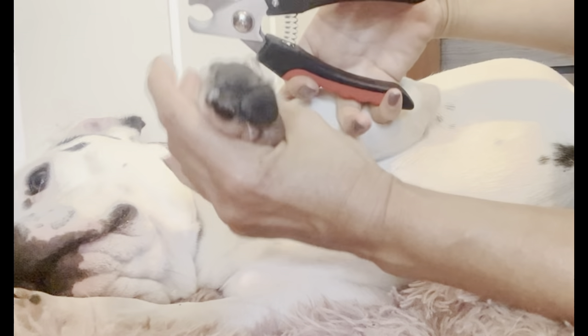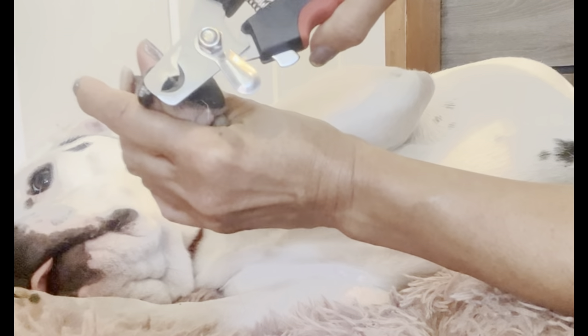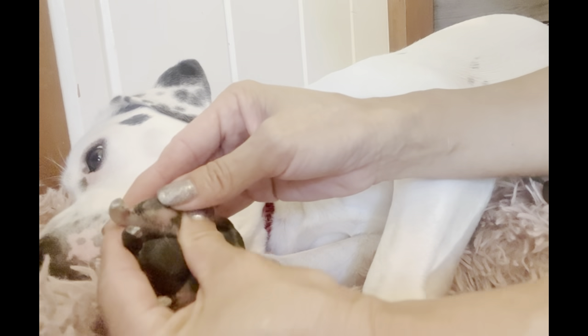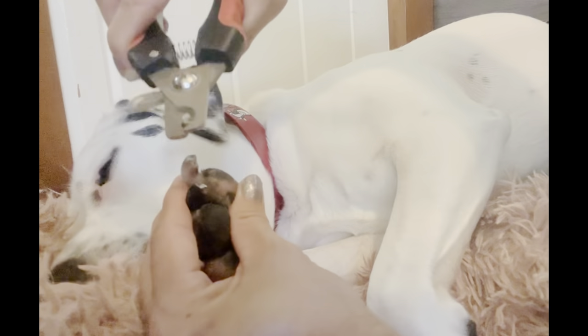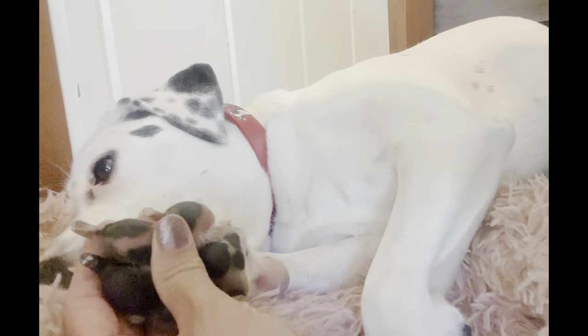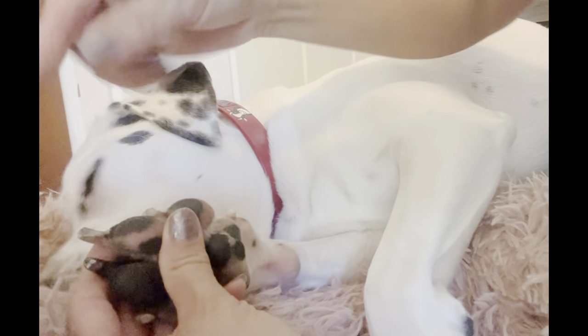What you want to do with the nail angle is take your clipper and clip the excess. If you're scared, do tiny slices until you get there. You can finish it off with a dremel, which is that round spinning wheel.